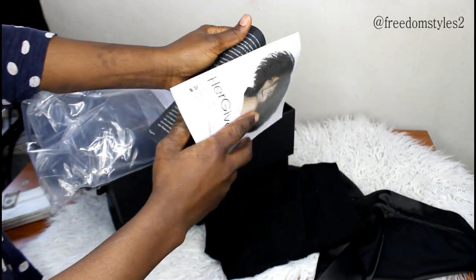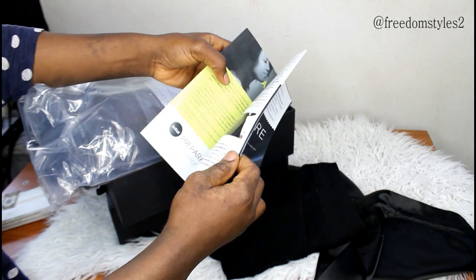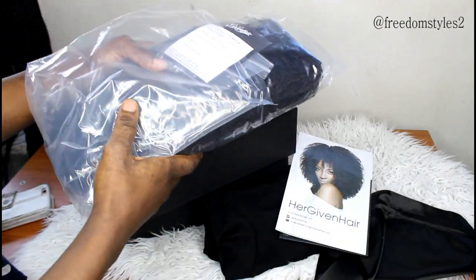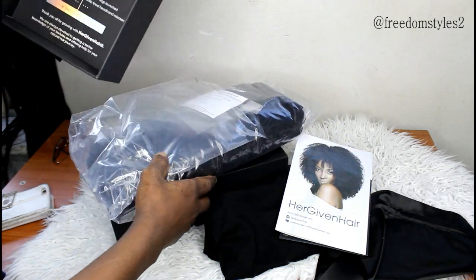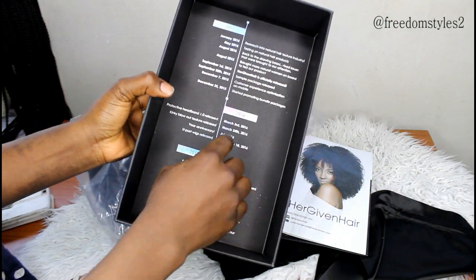It also came with a pamphlet on how to care for and co-wash the wig, which is very, very good. They also put the details of the wig on the box, which I love so much.